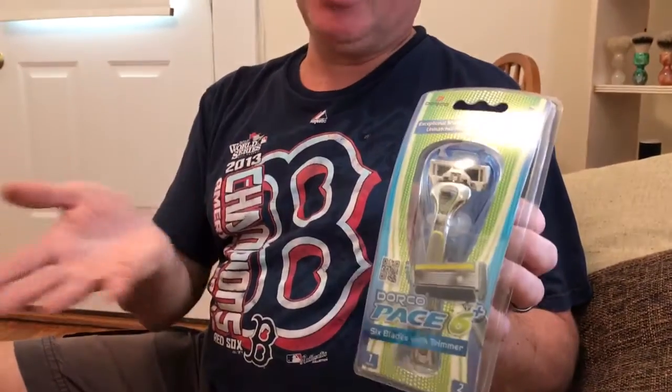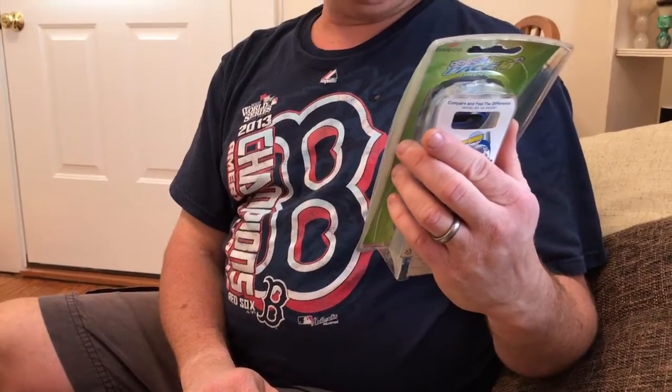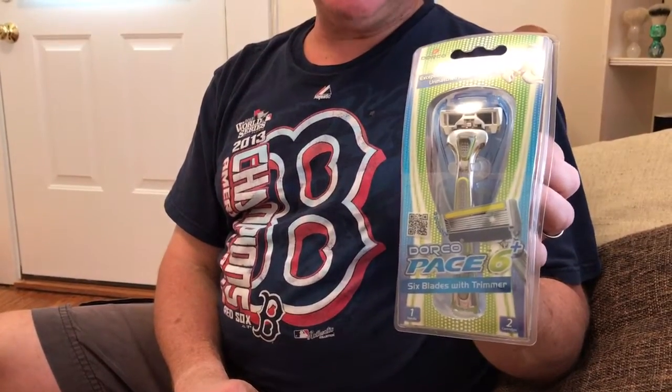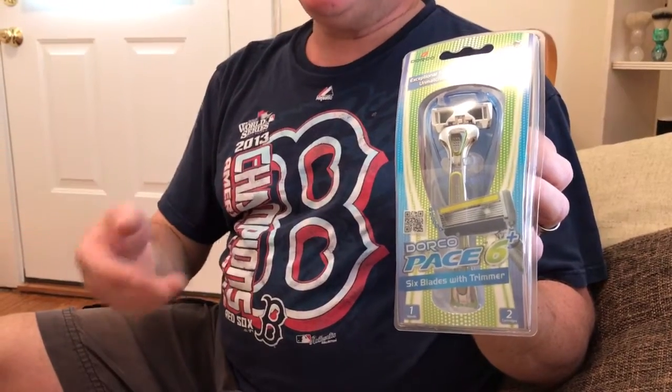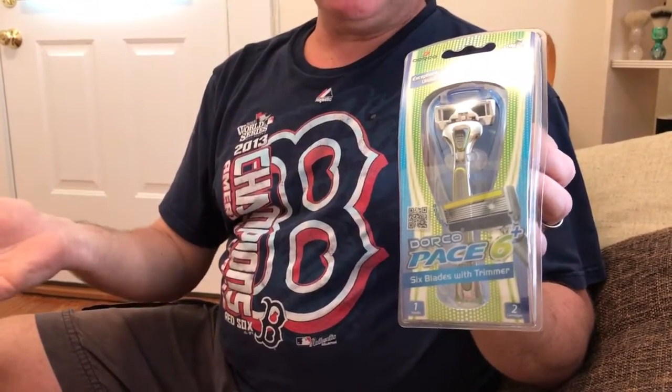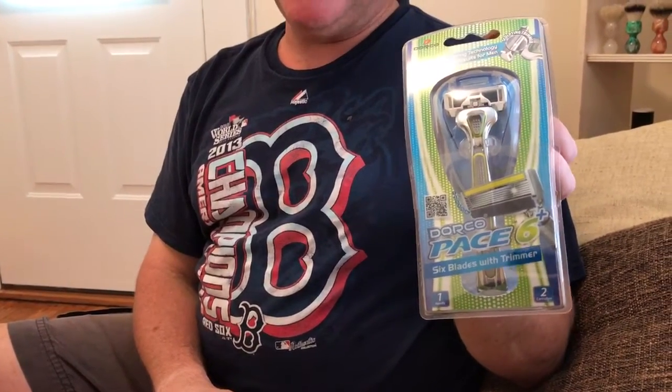They're going head-to-head with Gillette, obviously. Gillette, in the last few months, has really been going back at Dollar Shave Club and Harry's because those brands have been putting a dent into their business. DORCO is trying to do the same thing — trying to unseat Gillette. So it's a six-blade cartridge system.